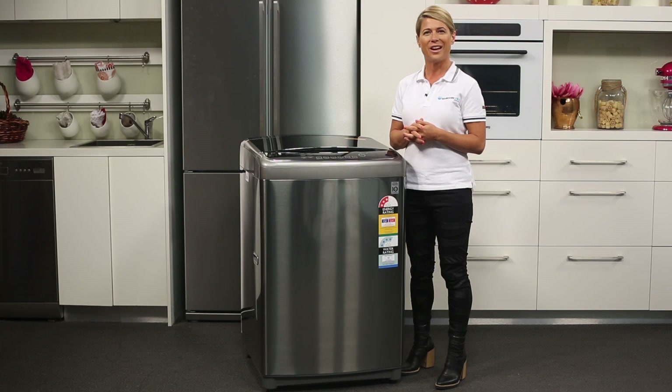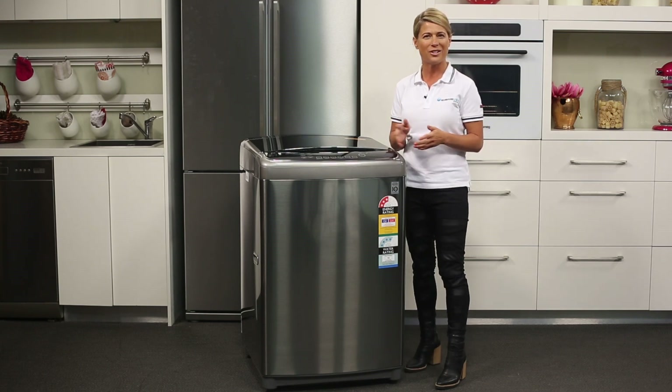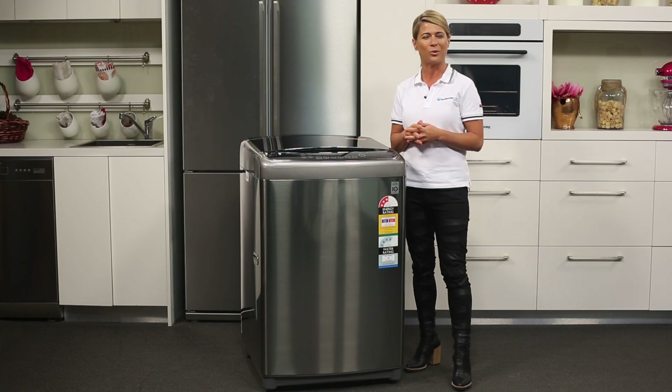With LG's cleverly designed laundry technology, including the six motion direct drive system and smart diagnosis system to protect against faults, this is a premium choice for your home's laundry.